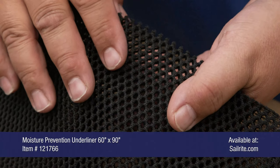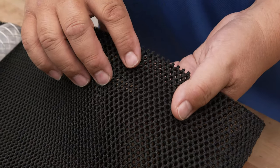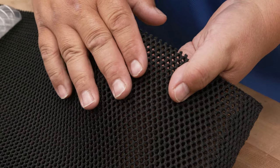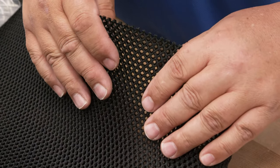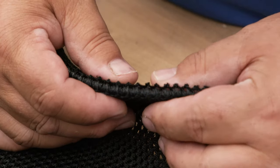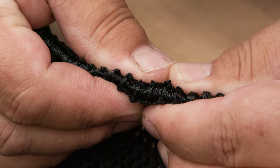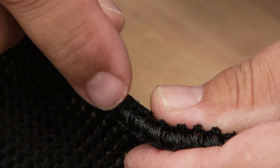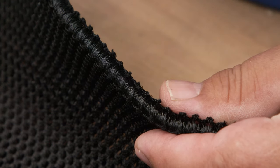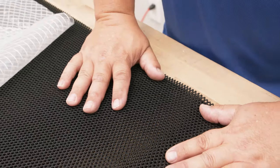This is the moisture prevention fabric — if you can see my hand on the backside, it allows for great breathability under cushions, but also for your gear that gets wet. And if you look at the side profile here, as I squeeze it, you can see it compresses. There are all kinds of little fibers on the inside that help push it up so air can easily get through it. So it's excellent for applications like this.